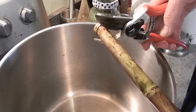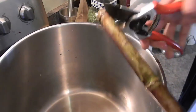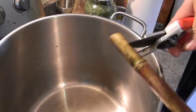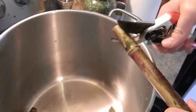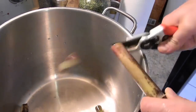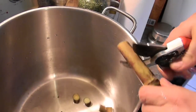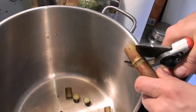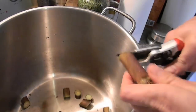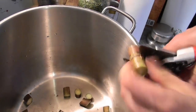The next step is to chop them up. I've got a really good pair of Felco pruning shears here that make short work of these things. We're just going to chop it up and put them into a big stock pot. I've got my largest stock pot going for this process.